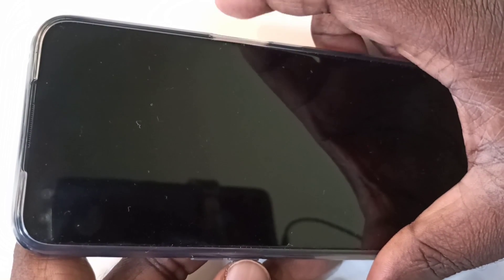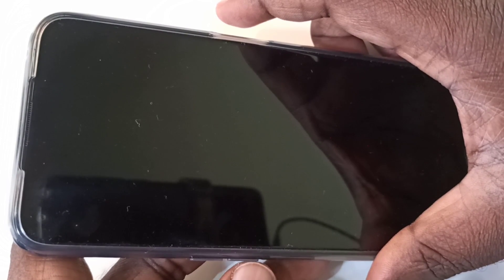After that, we need to press and hold the volume down button on the left side and the power button on the right side. Press and hold these two buttons — volume down and power button — just press and hold.